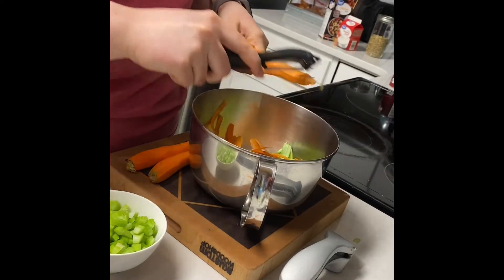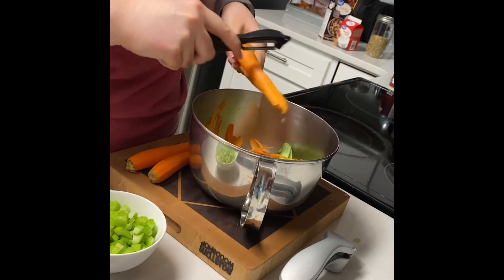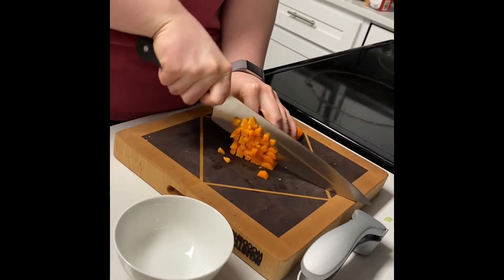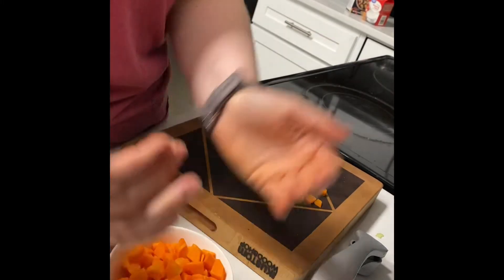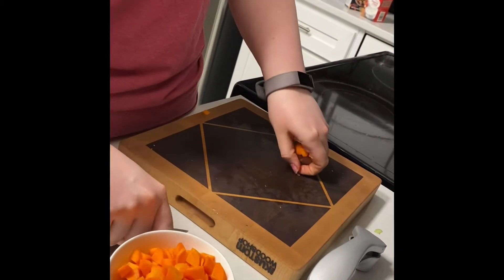Next we are going to peel carrots and then cut them also into small dice. This is your basic mirepoix — it's 50% onion, 25% celery, and 25% carrot.